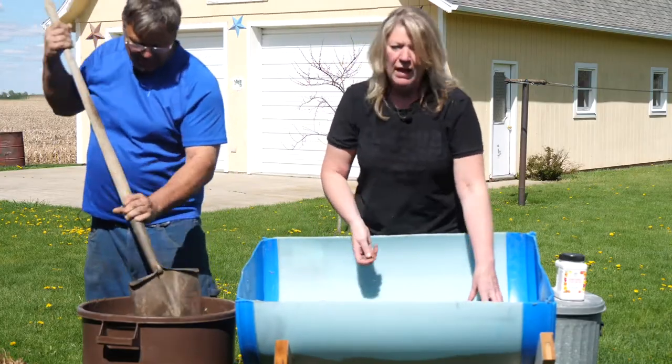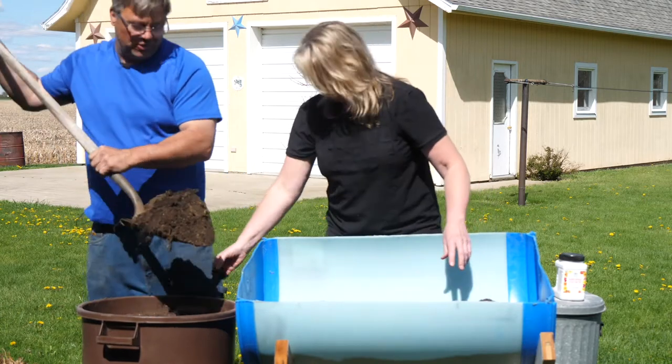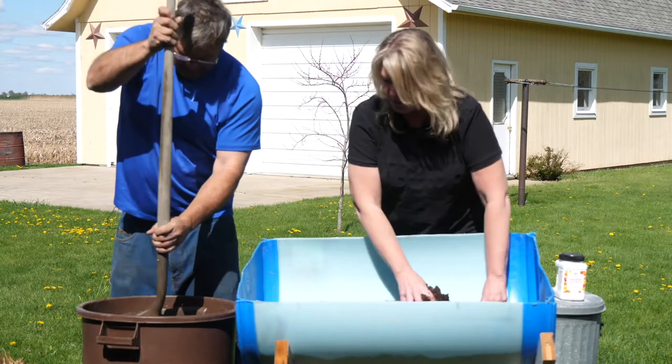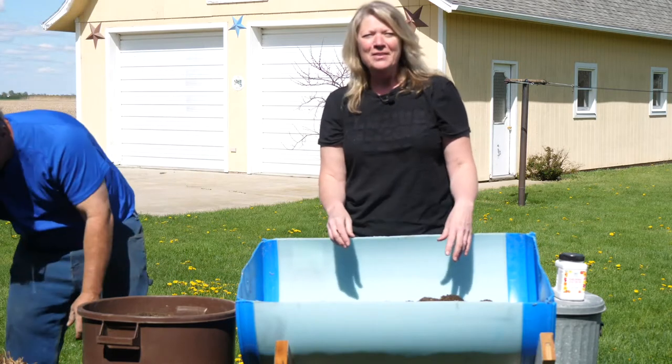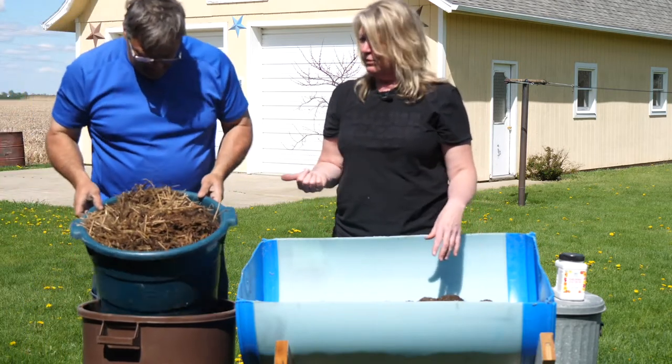This is different than the soil you might find in your own flower bed around your house. That's why you found the rock — because this is truly recycled material, and we're all about recycling. Everything in this project is something that's been recycled. Now we're about halfway full, and it's time for that secret ingredient. Bill found some great compost for us. What's in that, Bill?